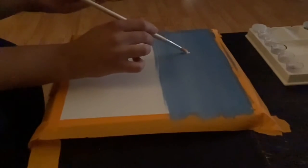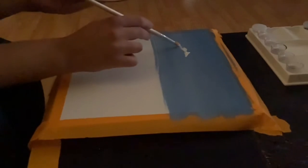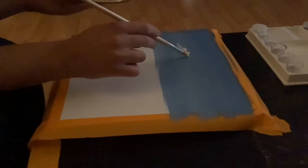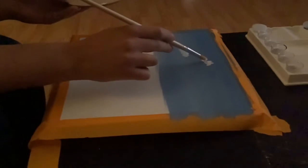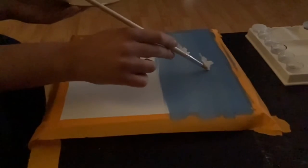Now we're going to take a number eight round brush, dip it into our white paint, and we're going to create some clouds in this sky. When doing this, you want to tap the round brush onto the canvas and spread it out. Once you get to the tail of the cloud you want to fade it out — don't want any harsh lines, as a cloud is just light and airy.